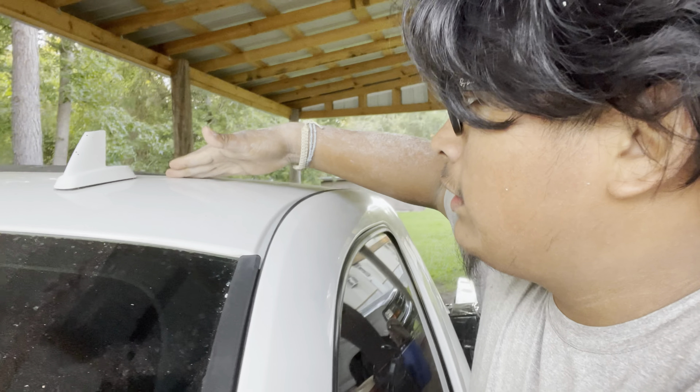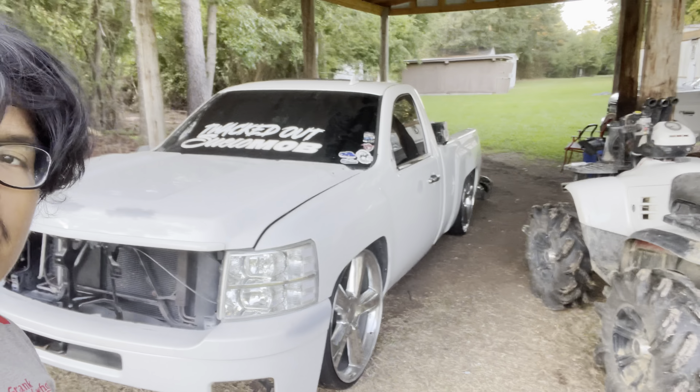First step, I'm gonna give the truck a wash because I haven't moved it since probably a whole month or more. The truck has been sitting here, that's why it looks so sad. Let's get to washing it and then head to the shop and get some wrapping done.